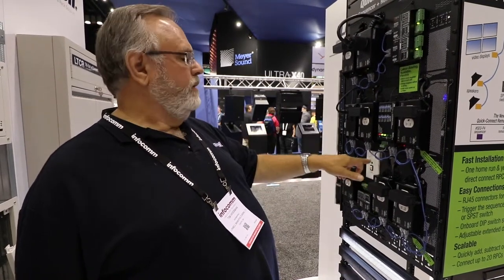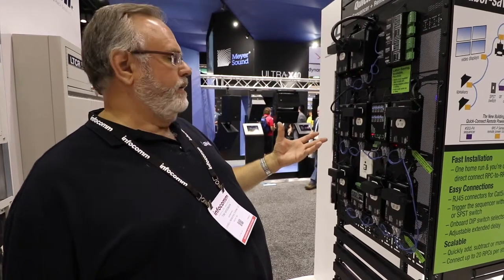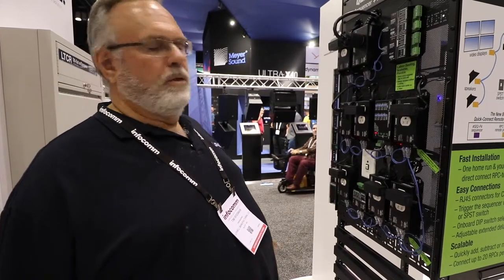So quick, easy installation. It can be scaled — you can add and subtract anything you want, anytime. You don't have to rewire anything. Once you've got a home run, nothing changes in the wiring.